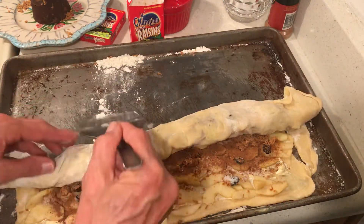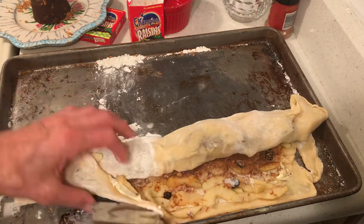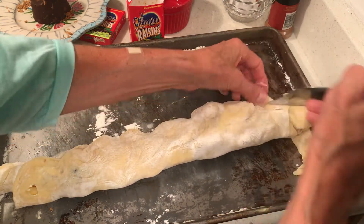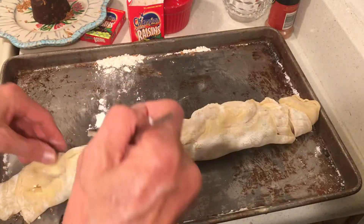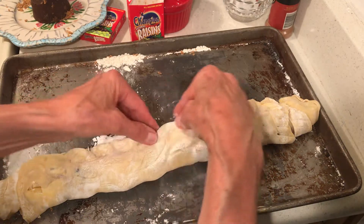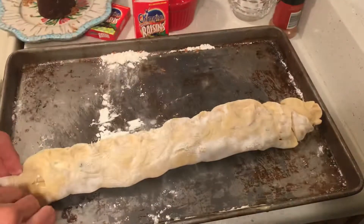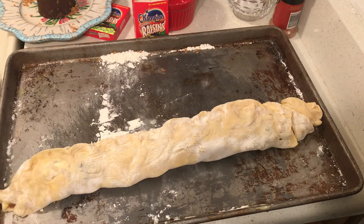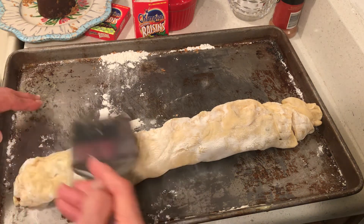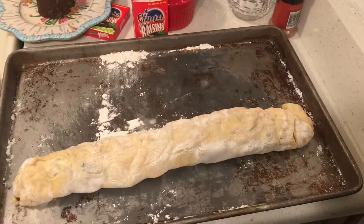This is why I only made one — this is a big one. By the time you get it all rolled up, I'm just going to pinch it shut.